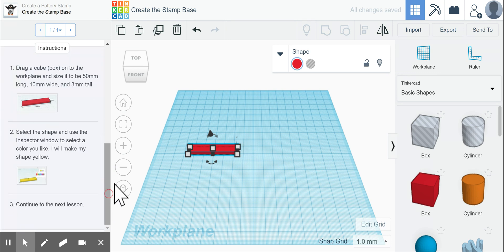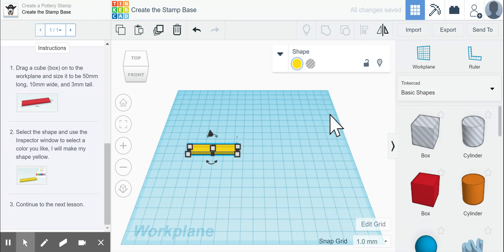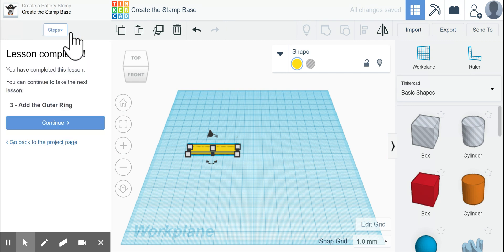Now scrolling down, it says to select the shape and use the inspector window to select what color we would like. I want to make it yellow, so we click yellow. Now it says we can continue to the next lesson, so we keep moving.